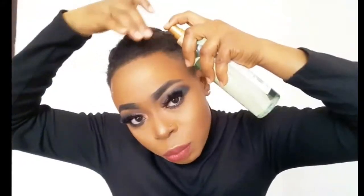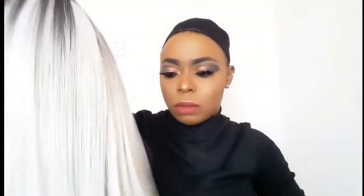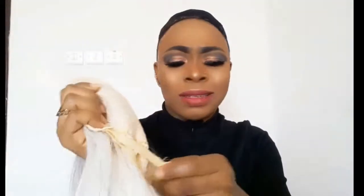Before I try this on, I'm going to use my edge control and brush it out a little bit. Let me show you guys the length of this hair and the color, and what the mesh cap looks like. I really like the mesh cap, and there's an adjustable strap. I remember the first time I ordered something from their website, I ordered a wig but the adjustable strap did not last — after about a week it came loose. I hope this one isn't going to be like that.